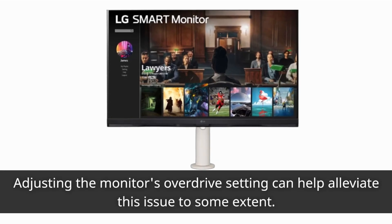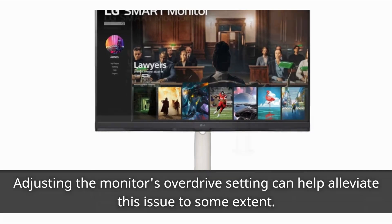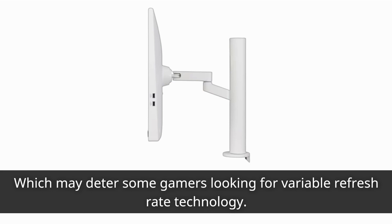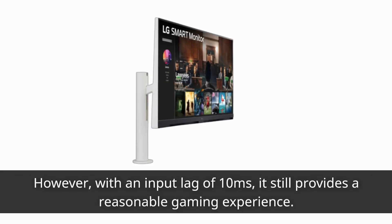Adjusting the monitor's overdrive setting can help alleviate this issue to some extent. It's worth mentioning that the LG 32SQ780S doesn't offer FreeSync or G-Sync compatibility, which may deter some gamers looking for variable refresh rate technology. However, with an input lag of 10 milliseconds, it still provides a reasonable gaming experience.